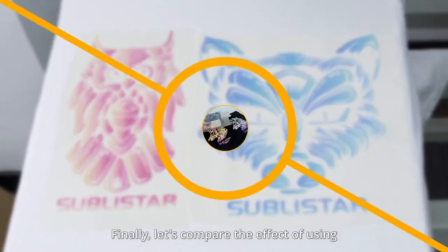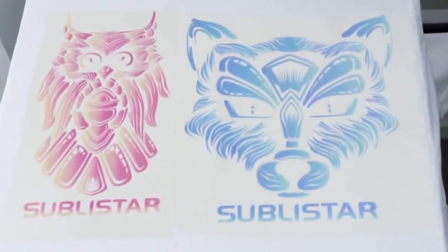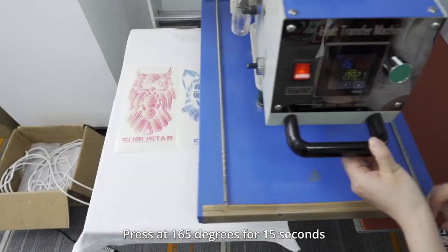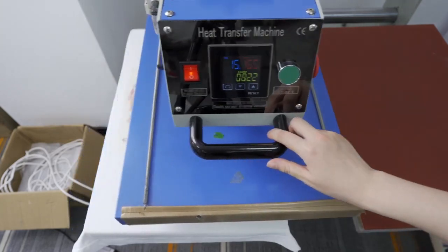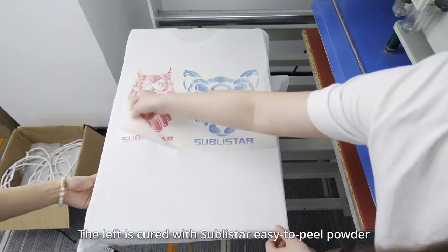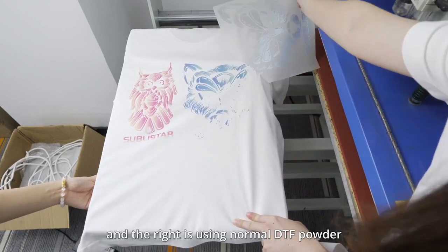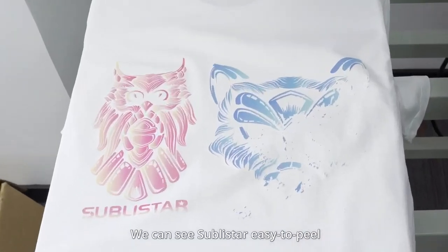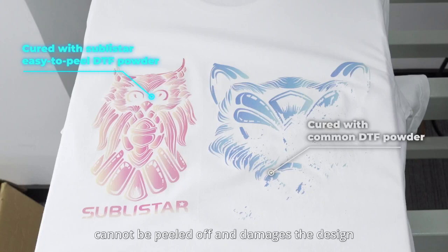Finally, let's compare the effect of using it on special rainbow reflective DTF film. Press at 165 degrees for 15 seconds, and wait for a cold peel. The left is cured with Sabistar Easy-to-peel powder, and the right is using normal DTF powder. We can see Sabistar Easy-to-peel powder can achieve good release, but ordinary DTF powder cannot be peeled off, and damages the design.